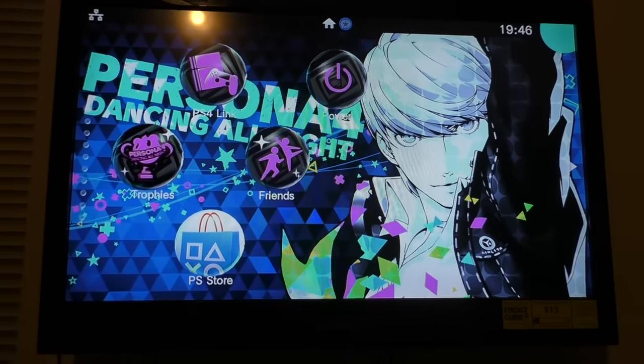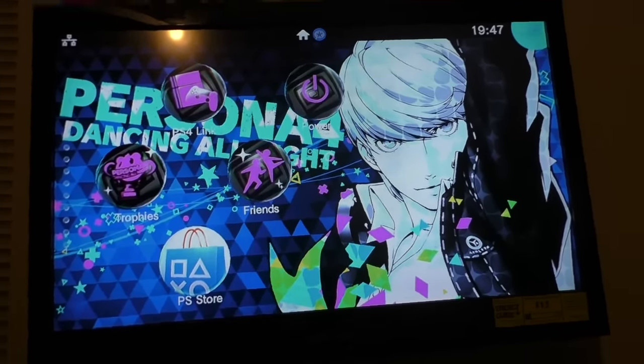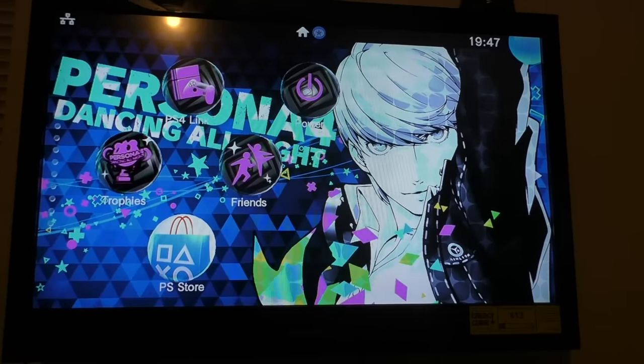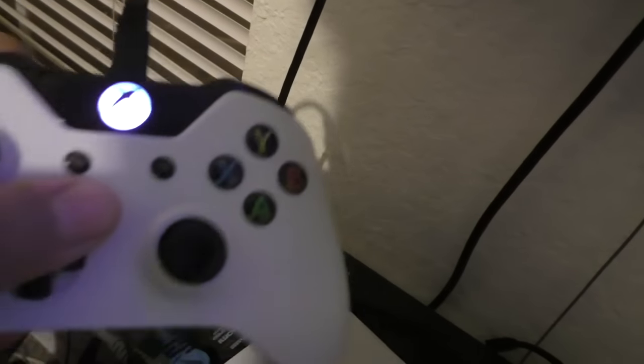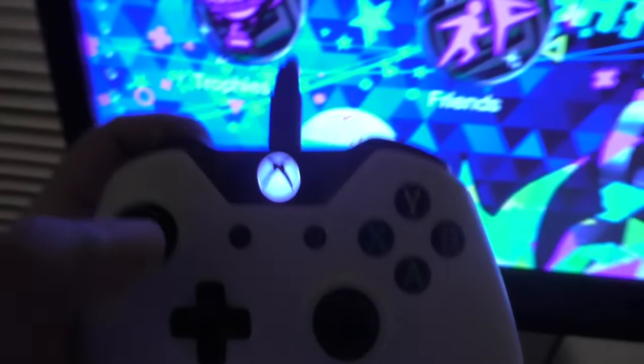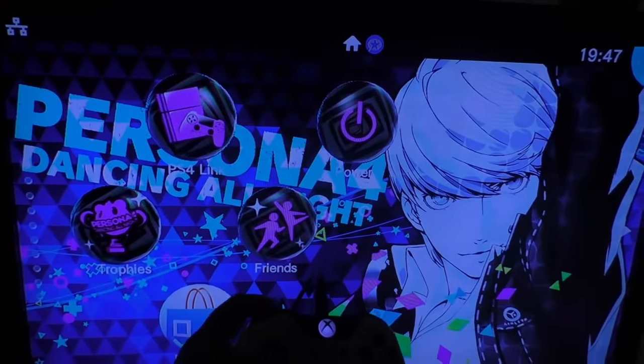So basically right now, as you can see, this is the PlayStation TV, and that's the Chronos Max Plus attached via USB. Right now, this is my Xbox One controller which I'm using to control the menu.